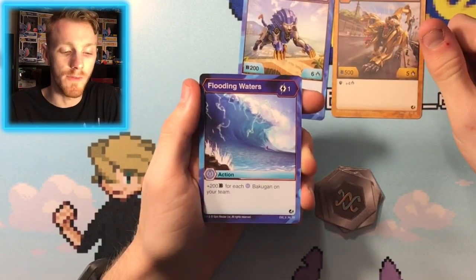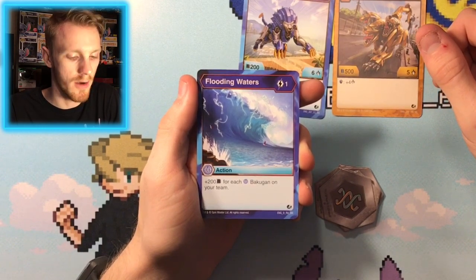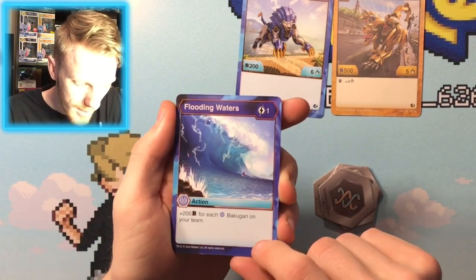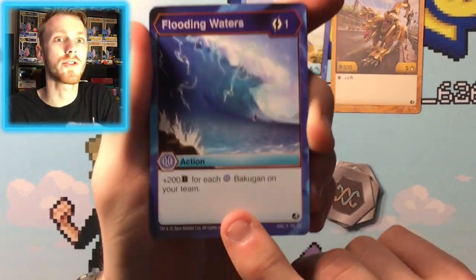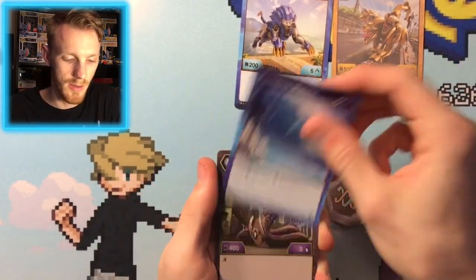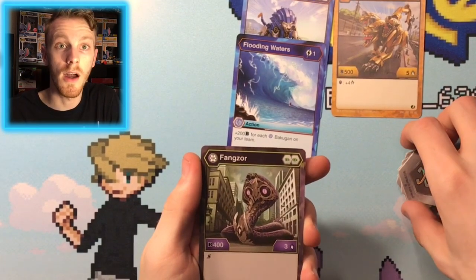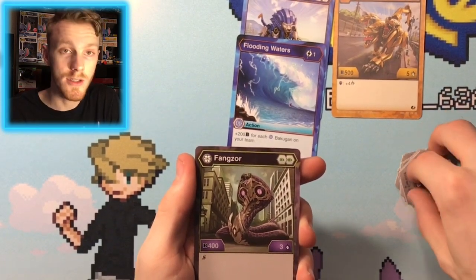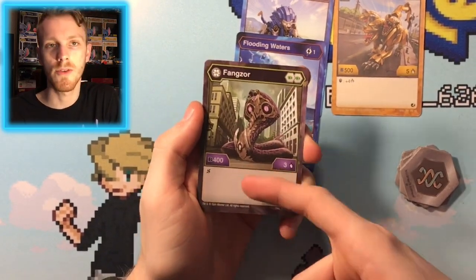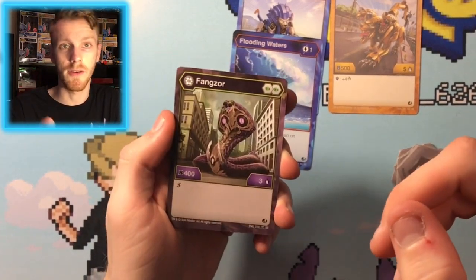Here's our first ability card — Flooding Waters for 1 energy: 200 B power for each Aquas Bahugun on your team. That card looks like it's got scratches all over it. Then we have the Darkest Fangzor, which is the main reason I bought this — I wanted Fangzor. I'm going to put it in my control deck, which you guys are about to see a video on.